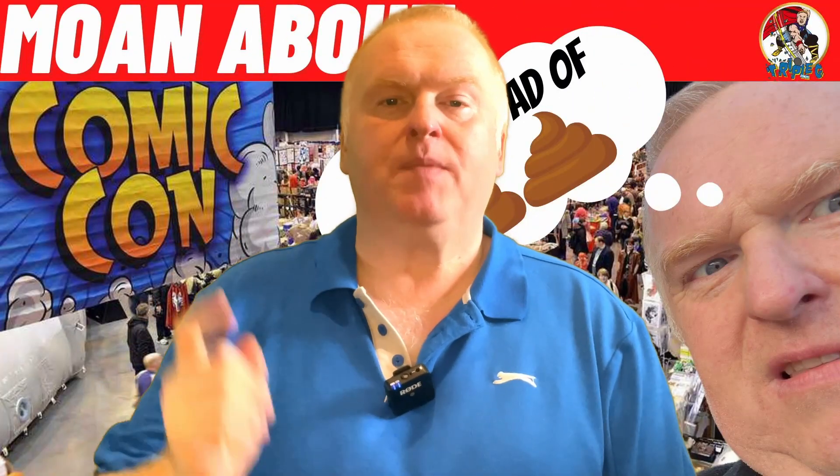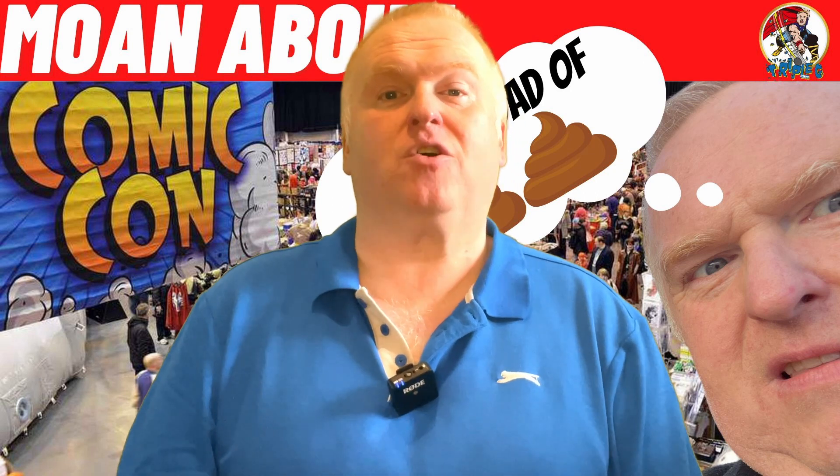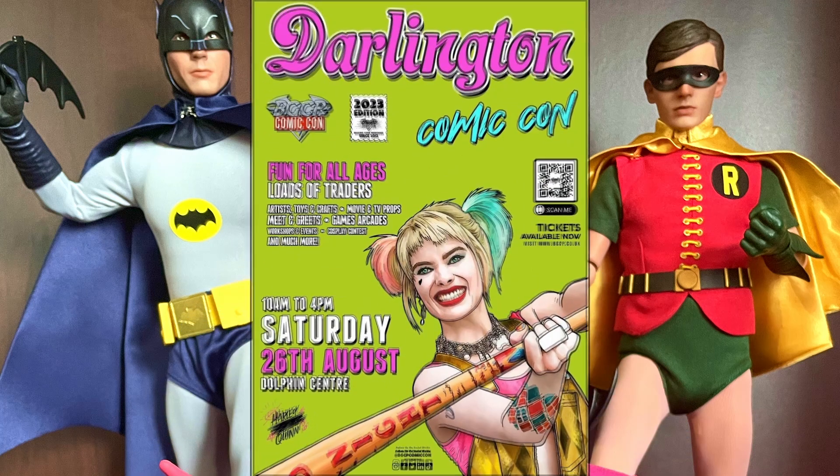Today I'm going to be talking about a visit I've had recently to a comic convention, a nerd fair. I've got a video coming out in a couple of weeks — thumbnail here — which is going to be a bit of a moan about conventions. I want to make it clear that this convention was nothing like that.